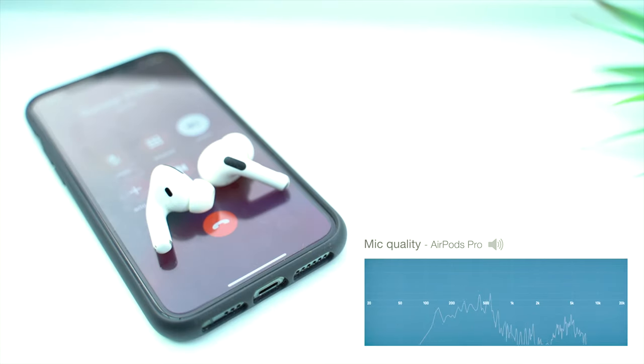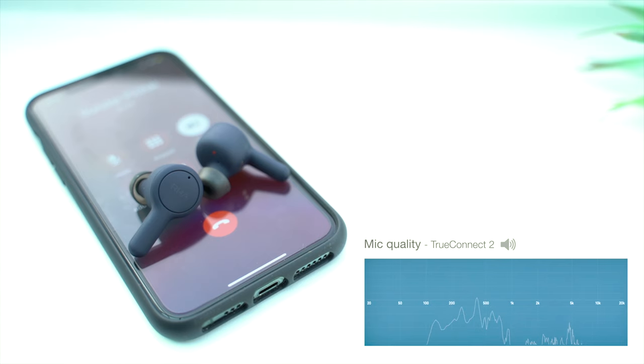Switching to the AirPods Pro should give a reference point, since AirPods are generally considered to be the gold standard for phone call quality. Switching back to the TrueConnect 2, I think these are doing a better job of isolating my voice from passing traffic. The AirPods do have the best mics in a quiet room, but if you need to isolate your voice from loud background noise, the TrueConnect 2 performs slightly better. So overall, these are pretty good earbuds to use for phone calls.